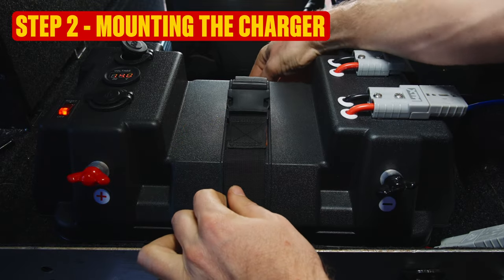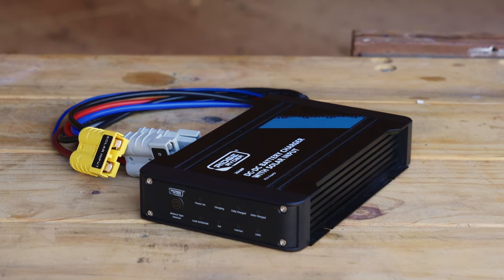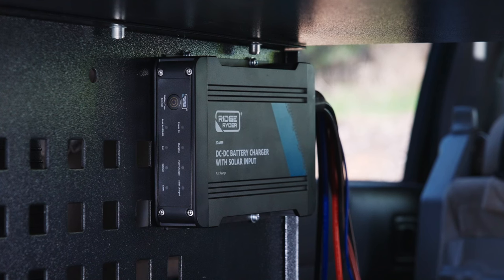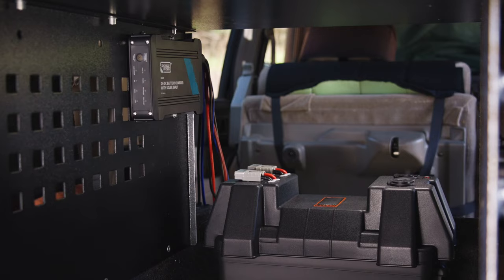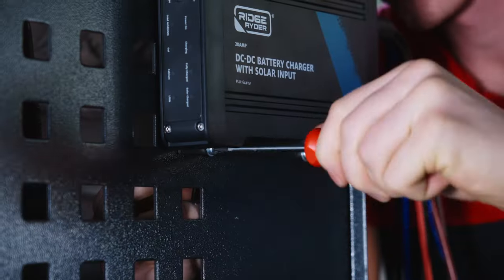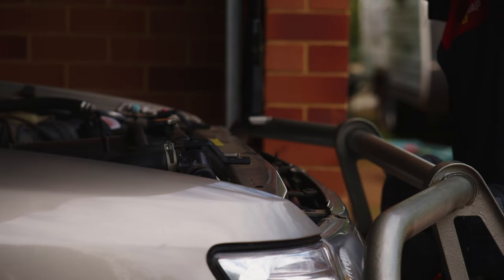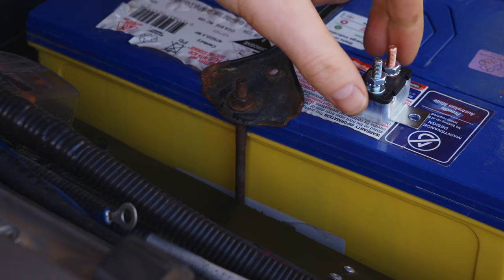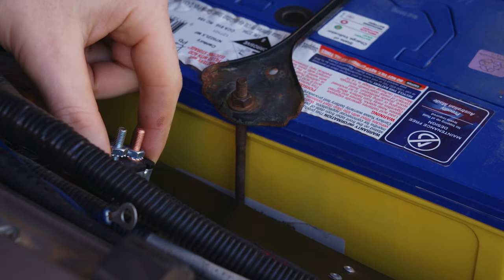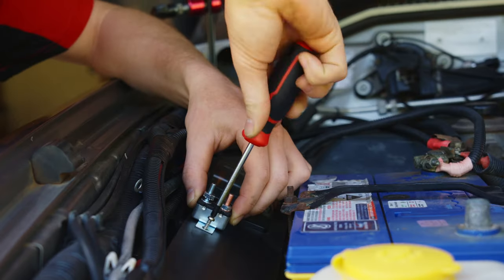Step 2: Mounting the charger. For the DC charger, you need a nice flat mounting surface where it won't be smothered or knocked about. There must be plenty of space for ventilation, and it should be as close to your new battery as possible. Fasten it firmly with bolts or screws, then we're off to the engine bay to mount the last item. The circuit breaker must be as close to the main battery as possible. Locate a flat, easy-to-access surface, then — you know — the drill.